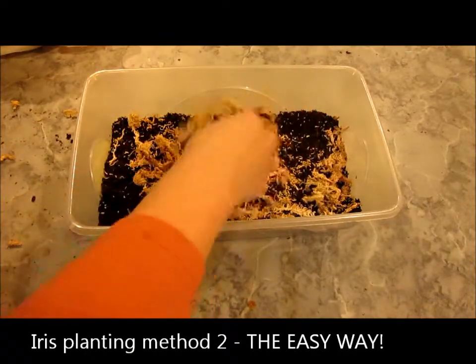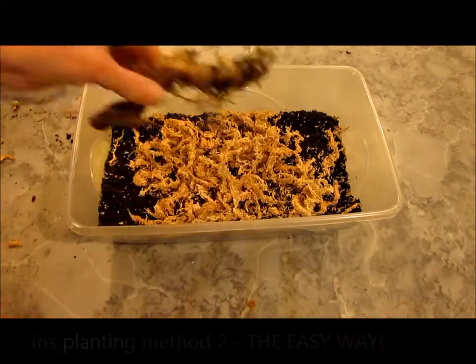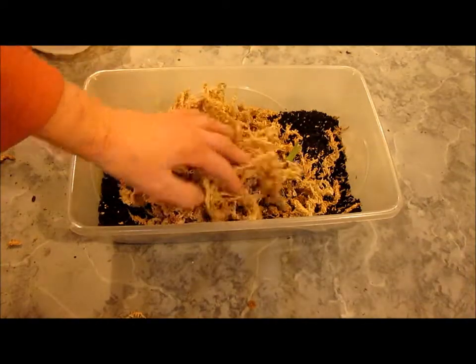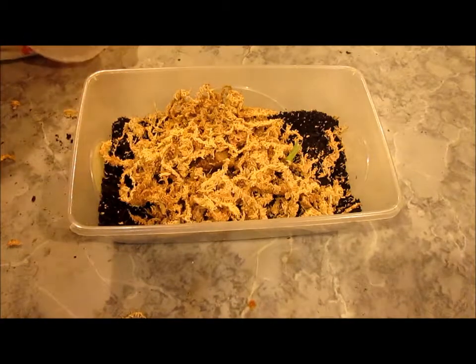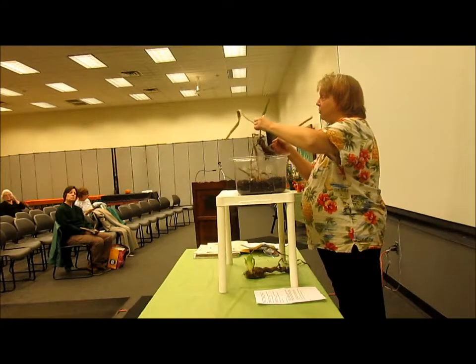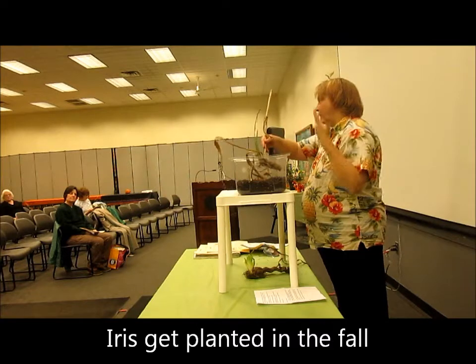All you have to do is get some mulch, put the mulch down on top of the soil, take your rhizome, and just nestle it in. They're sending out their leaves now, which means you're going to have leaves all winter. So technically, they're evergreen.